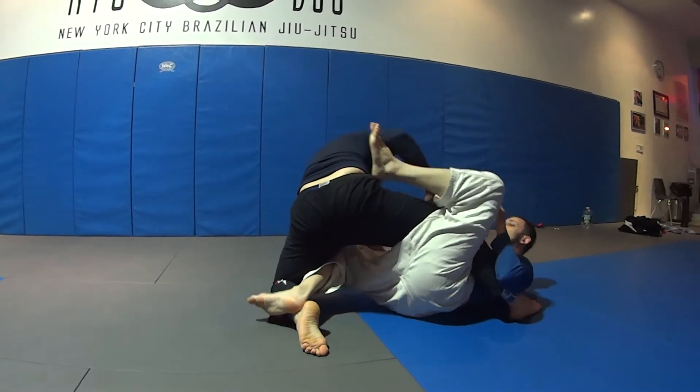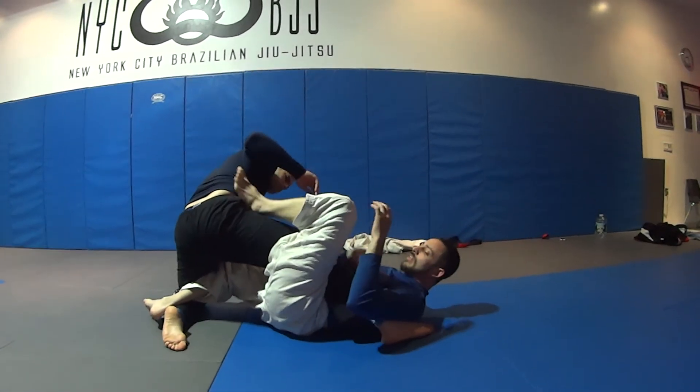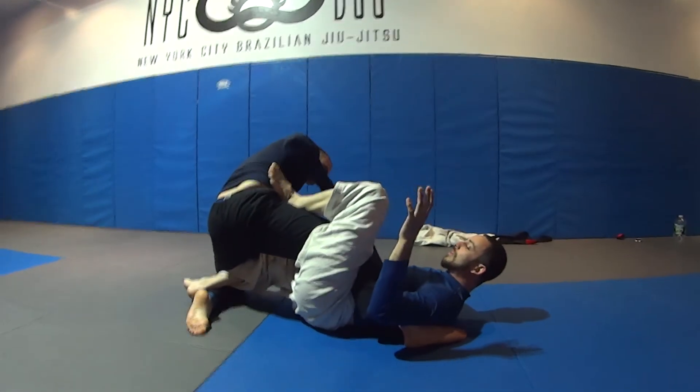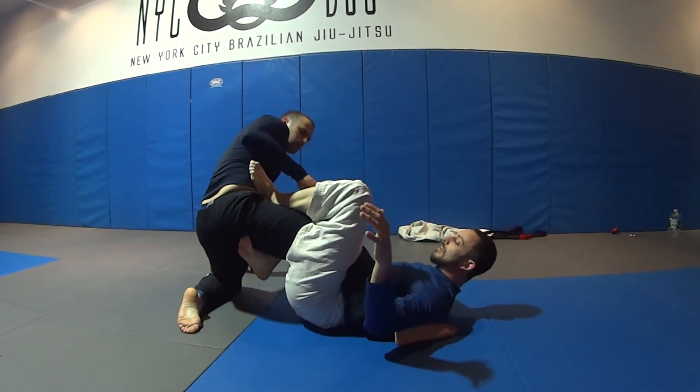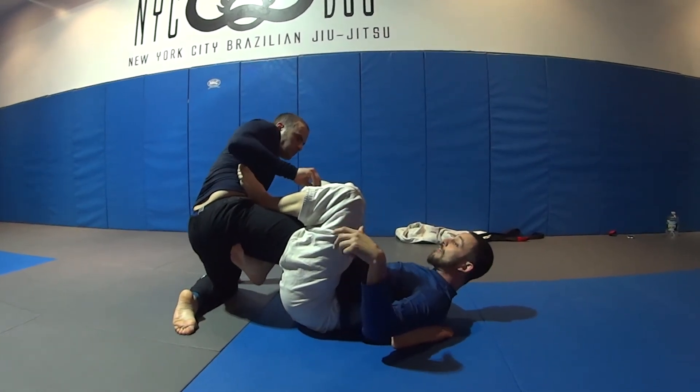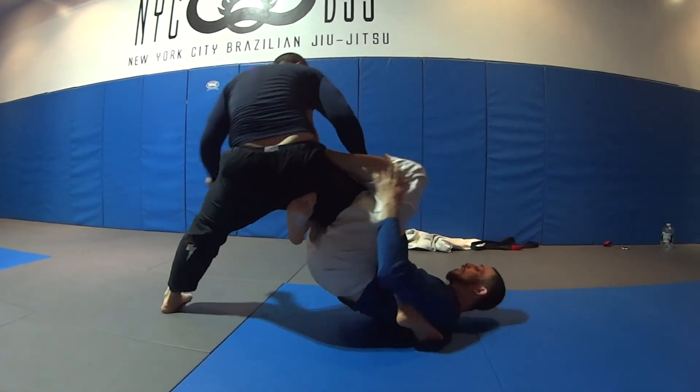Push your head away — I'm flexible enough to get a good approach but some people aren't, so just push your head away. It's easier to step. Don't stay on this leg — come back. Make a push. If he happened to just get up here, he's in Single Leg X. Hip one, hip two.